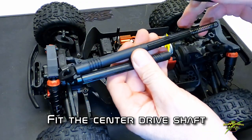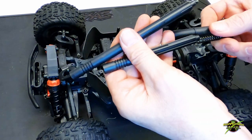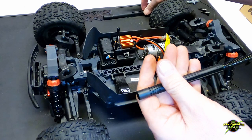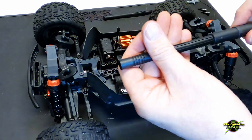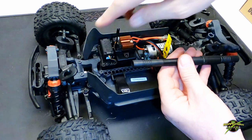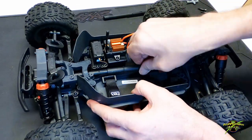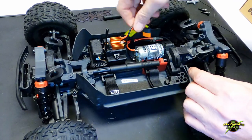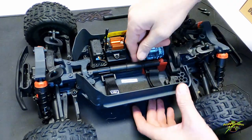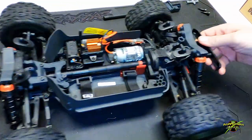Now, with the drive shaft for the center — it comes set up with a long one, but this is a short chassis, so we need to put the short one in. That end goes to the front; it slips right onto the spline, and then this end goes toward the back. Set it on the hub, just roll the vehicle, and it pops right in place.